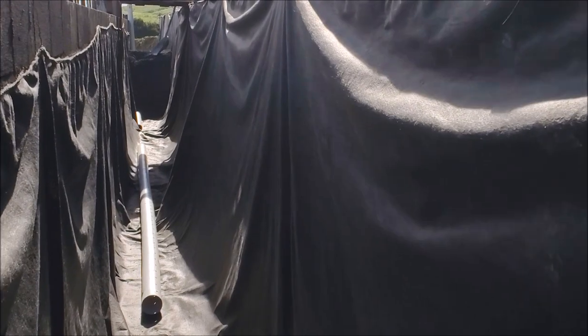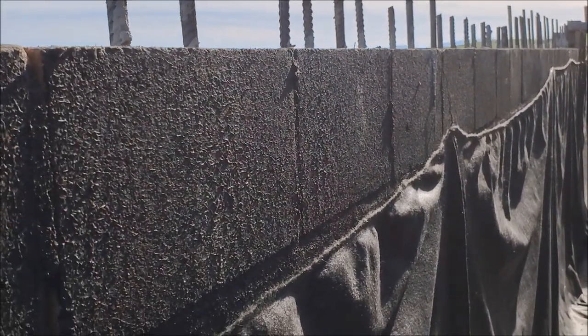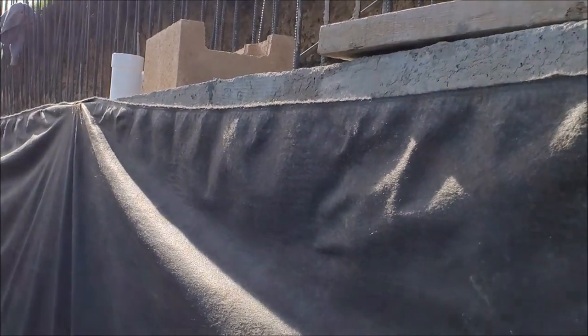So we are inside of a french drain — you can probably see here we got the waterproof on, we have the fabric, we have the pipe here, the fabric comes around to here.